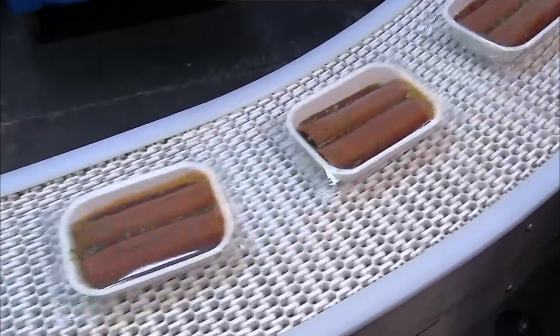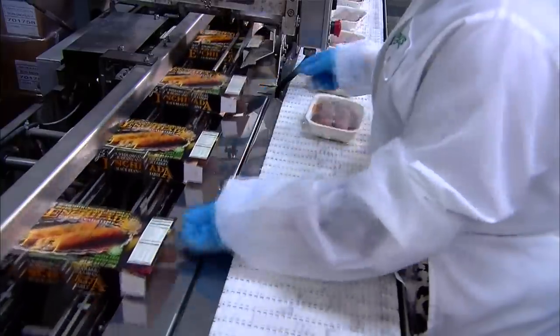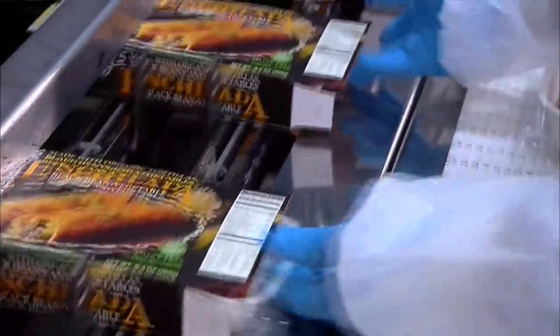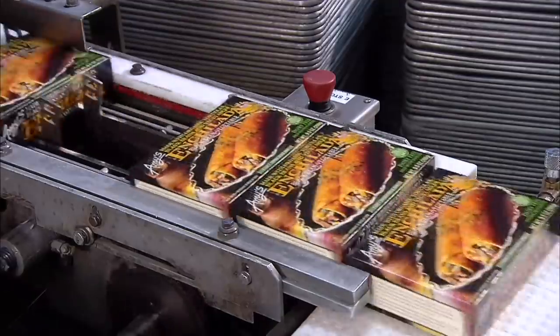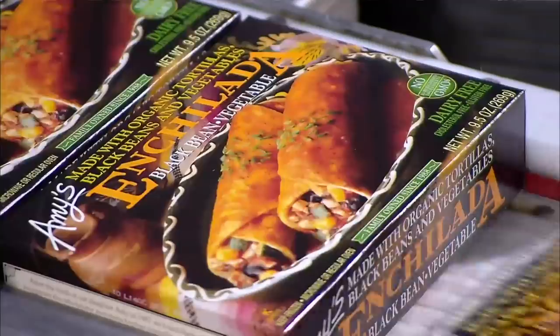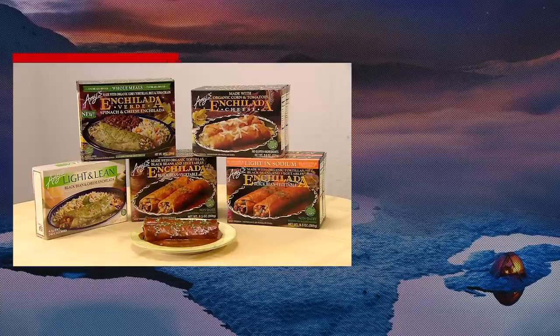Workers team up to get the job done quickly. Enchiladas have come a long way over the centuries — from a simple dish first whipped up by the Mayans of Mexico to a mass-produced frozen meal. Today they're consumed around the world, and with these frozen versions, who needs to bother with all that cooking? Just heat and eat.